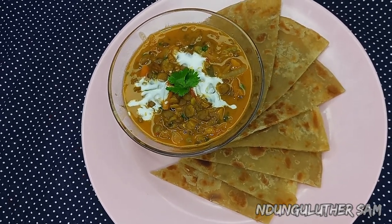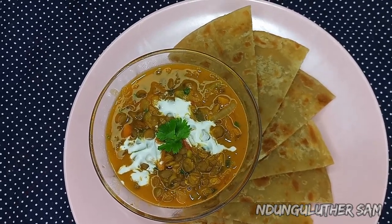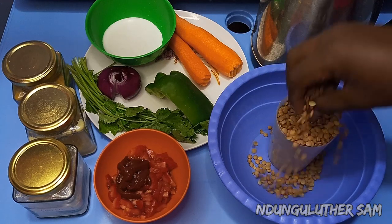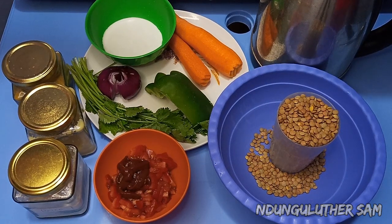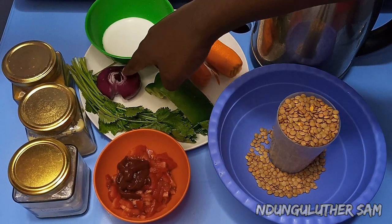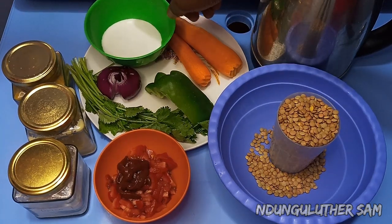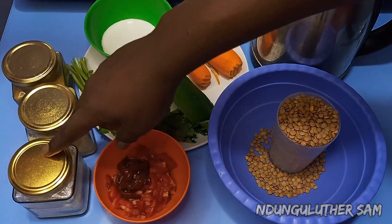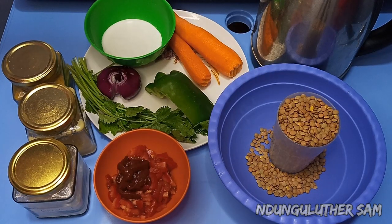With me here are my ingredients. I have my lentils — these are raw lentils, they haven't been boiled. I have my water, tomato paste, tomatoes, dania or coriander, an onion, some capsicum, carrots (this is optional), and some coconut cream which is going to give it creaminess towards the end. I also have my spices which I'll introduce as we go along. Let's get started!